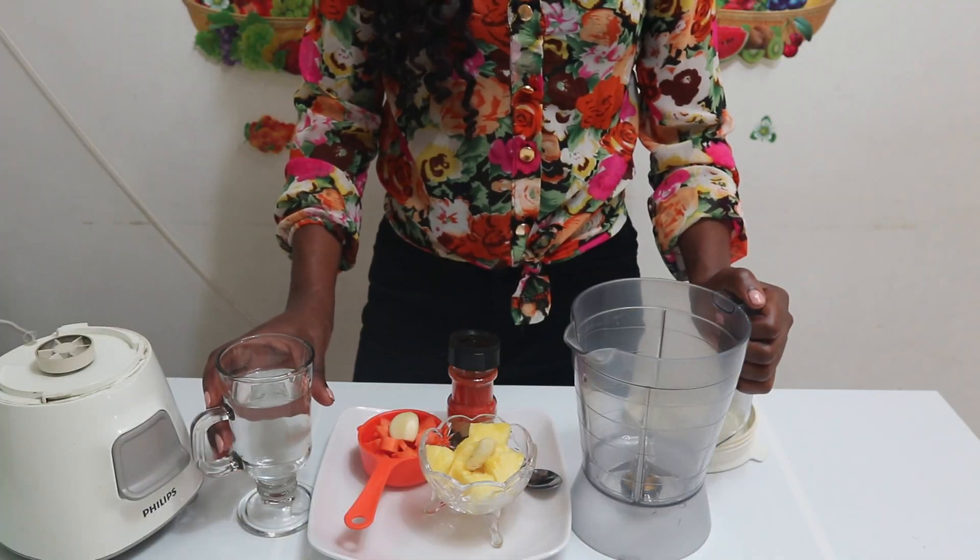Today's video I'm going to show you how to make a juice for common cold and flu. Sometimes we suffer from common cold and flu when there's a change of weather, when we travel, or when we go to places we are not used to. I'm also going to mention some of the things you can take when suffering from common cold — the do's and the don'ts. So come with me till the end of this video.